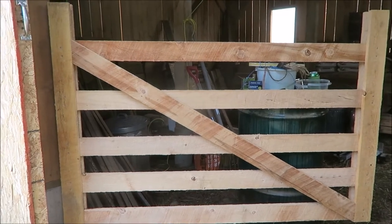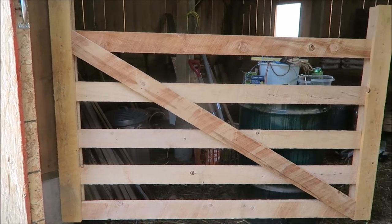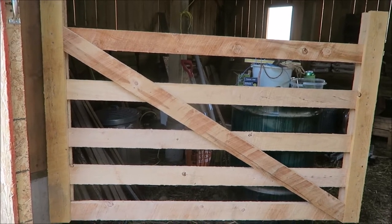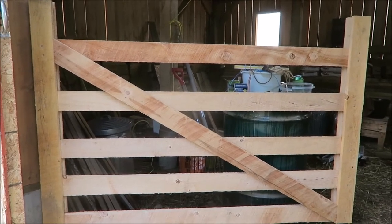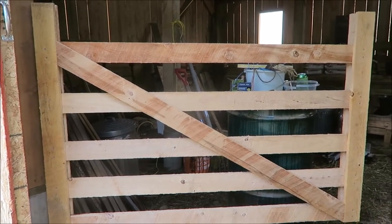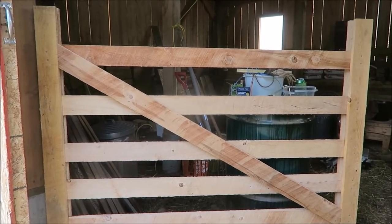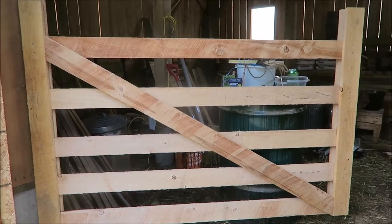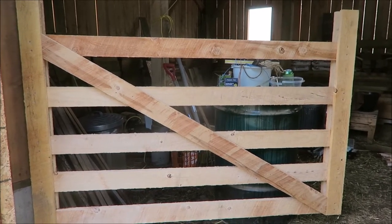You'll notice this gate has a diagonal whereas the other one didn't — this gate is just wider by a couple of feet, that's added support. If the other gate starts sagging, I can square it back up and add a diagonal. The two gates I'm building today are just under four and a half feet each. They're double gates, so they won't have a diagonal — but that's a very simple process. Eventually for pasture and barnyard access gates, a lot of those will have diagonals because they need to be wide enough for vehicles.